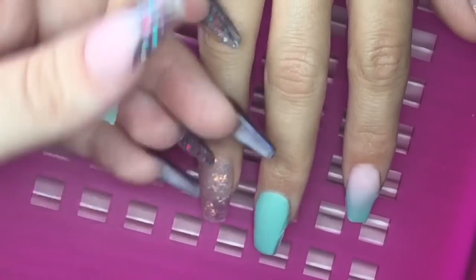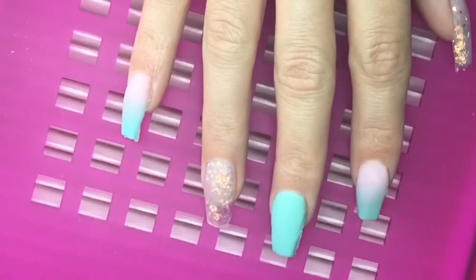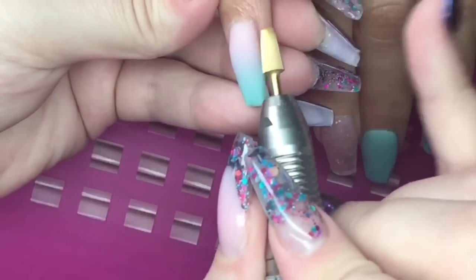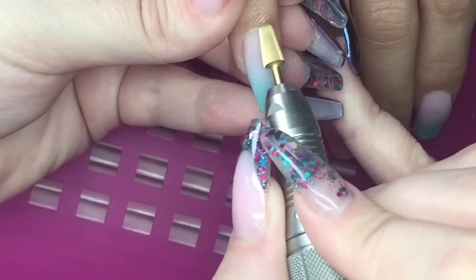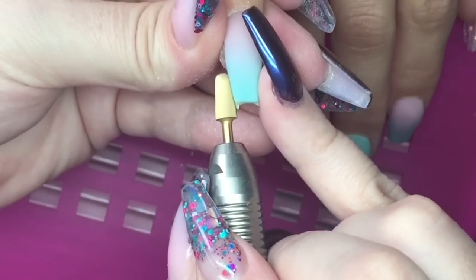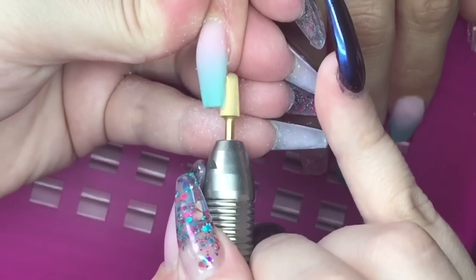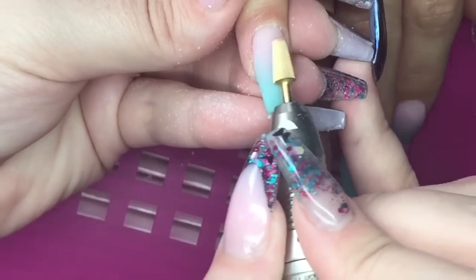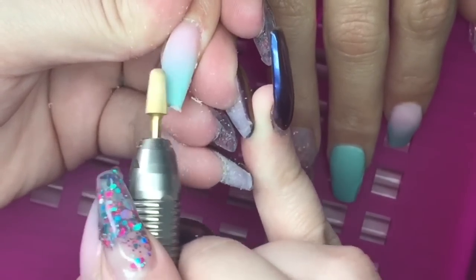My battery died and I had to put it on charge. On the index finger was just another apple shine ombre and on the thumb I did a glitter blend with a pink nail bed — you will see those when I apply top coat. I'm really sorry you didn't get to see that application, which is why I came back and showed you all the filing.